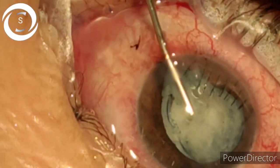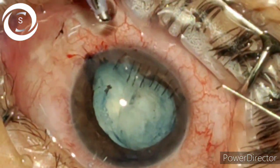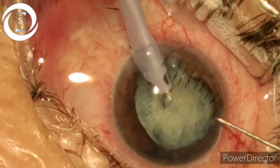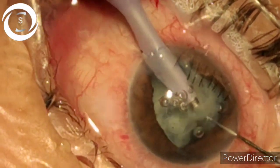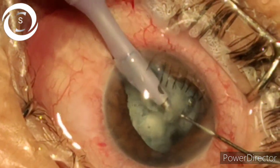I also need to avoid pushing the FACO probe too deep to cause PC rupture. As the anterior chamber became too shallow I came out and put viscoelastic again. You can see the iris is also coming out of the port — such a shallow anterior chamber that when I put the second instrument, the iris comes in the way.